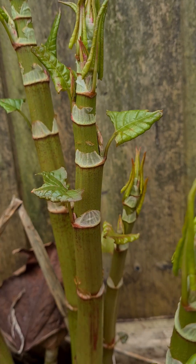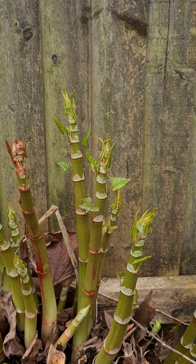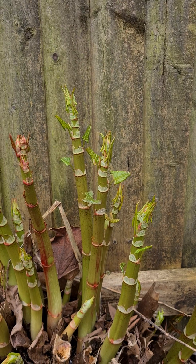New leaves are coming off there, and that will just continue for the next couple of weeks until it's around about 10–12 foot high.